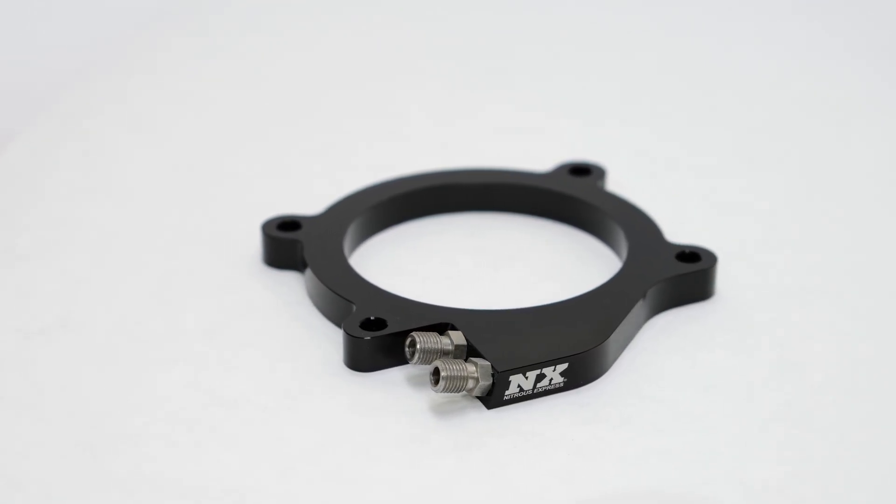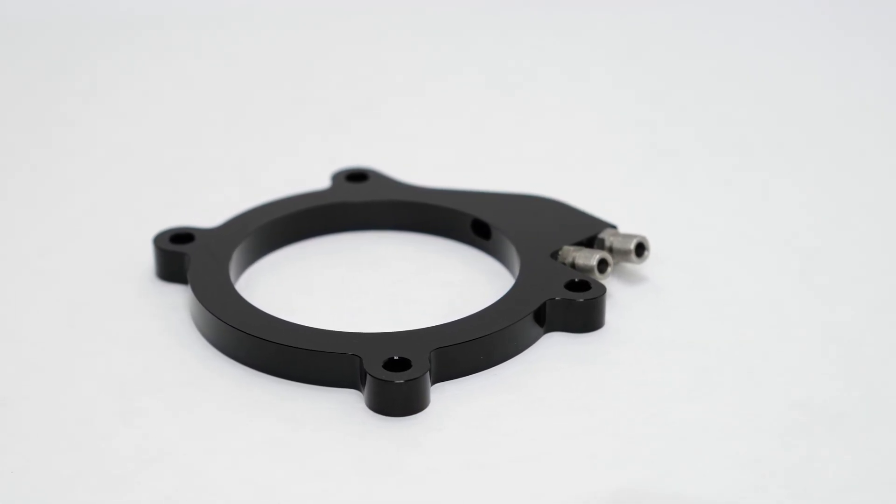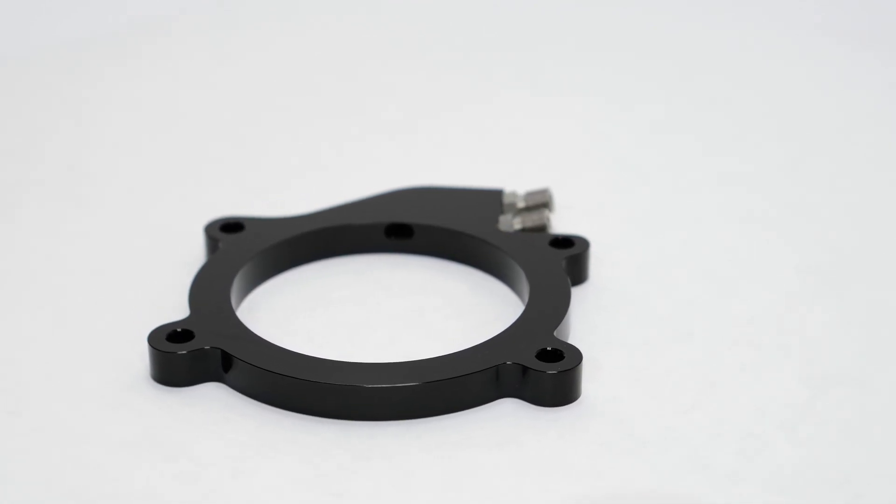This system includes a billet aluminum nitrous plate that is designed for the perfect fit between your throttle body and intake. With that being said, our engineers spent countless hours designing a very thin plate that would still be able to spray nitrous effectively without causing fitment issues.